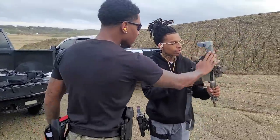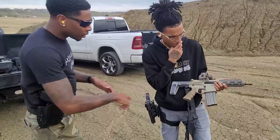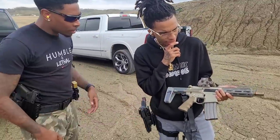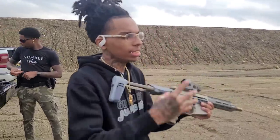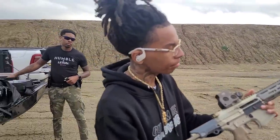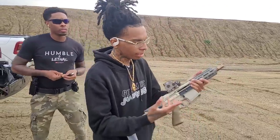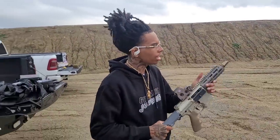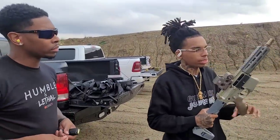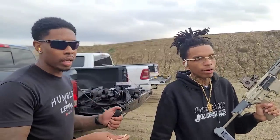I like the way this looks, though. So what you think — looks alone, one through ten? Ten, hands down. Ten, for sure, hands down. And with everything on there, it's kind of complete. You're just missing the suppressor. And a hand stop — a correct hand stop.